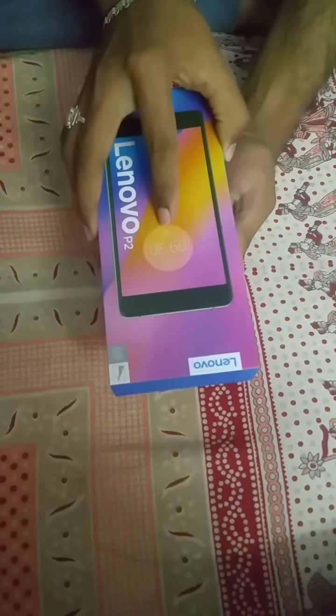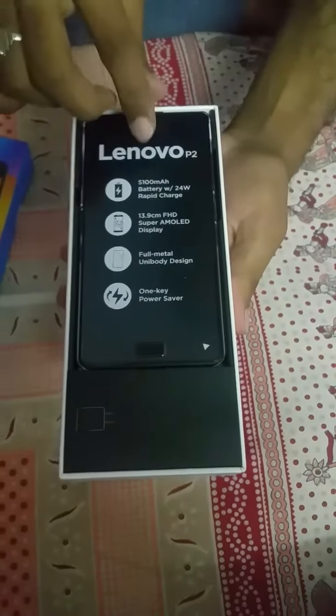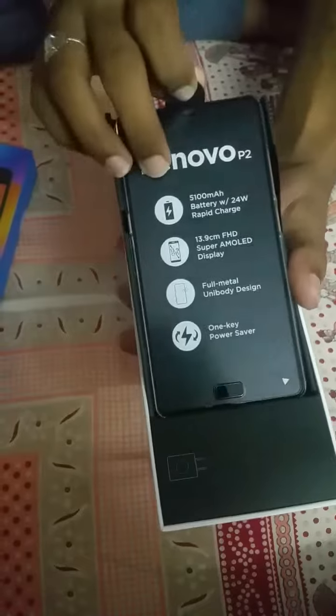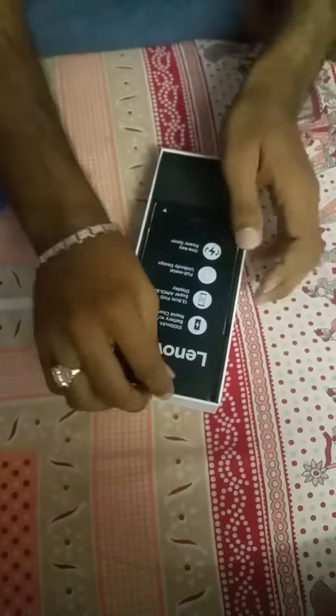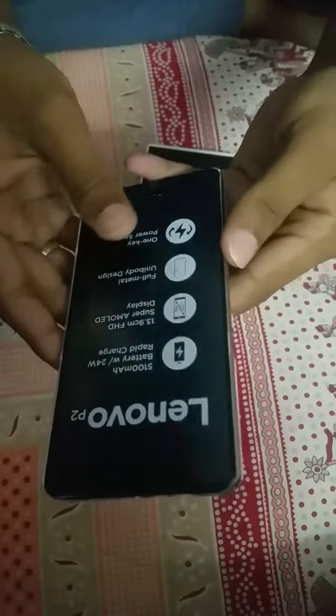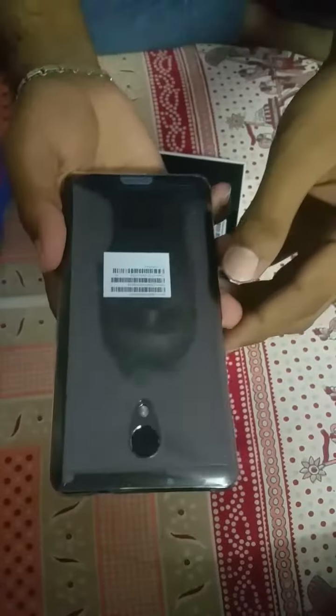Let's start the unboxing now. Here is the Lenovo P2. First, we have the mobile itself — let's have a quick overview. It has a 5.5-inch Super AMOLED display, and the company has pre-fitted a case on it.